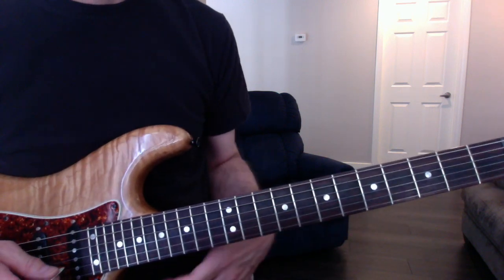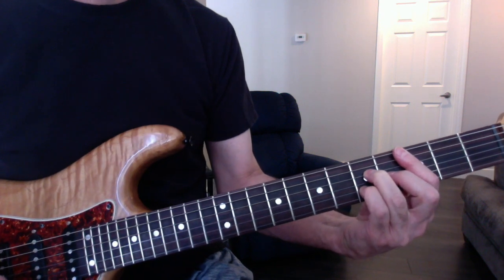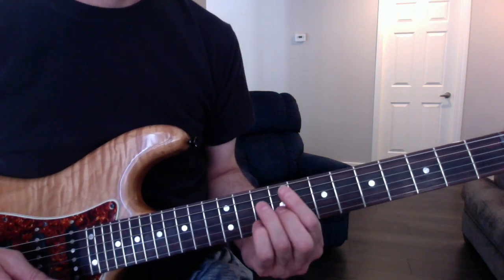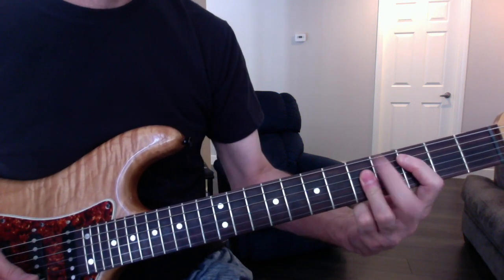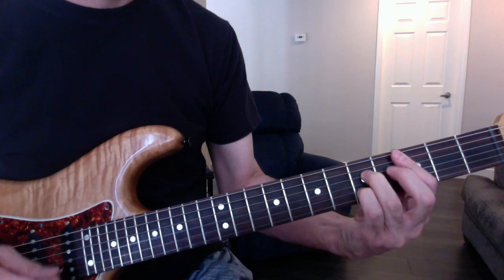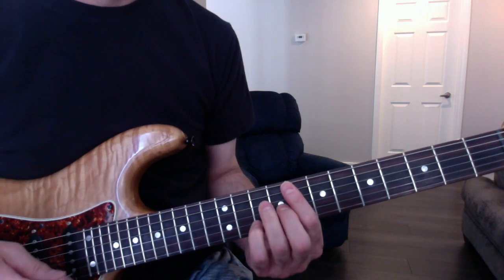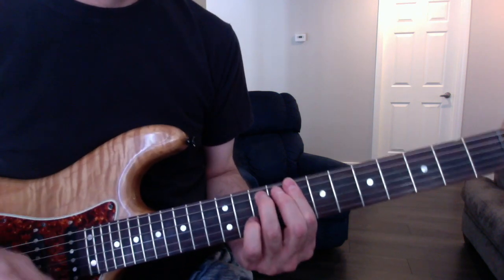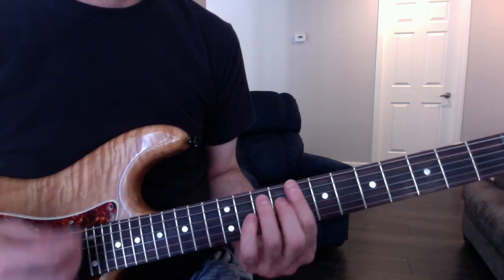Chorus — the chorus is C, C major 7th, C7th to F major 7th. Then it goes back to C minor 7th, to the B flat, to the C minor 7th.